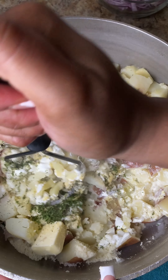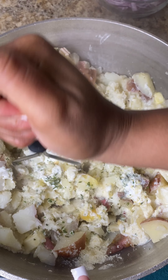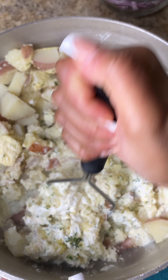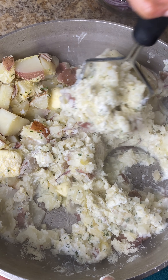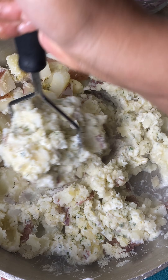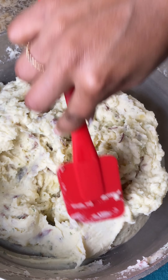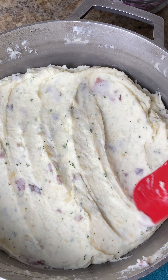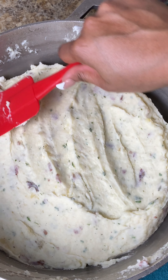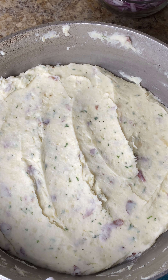Now I'm going to take my potato masher and mash up those potatoes really nicely, making sure there are no clumps left. If you have someone with you, you can give them this job because it is a little tedious. I recommend using one of those handheld potato ricers where you put the potatoes inside and squeeze them out perfectly mashed. Now I'm just taking my spatula to smooth up those potatoes, putting the lid back on, and letting it sit on the stove.